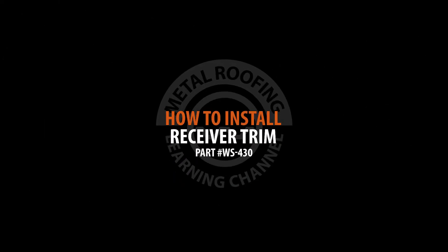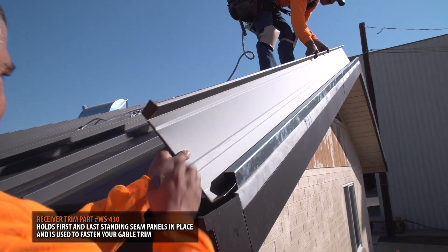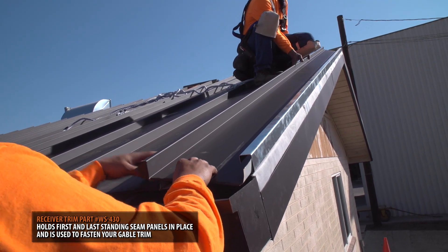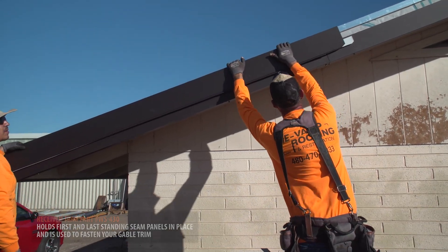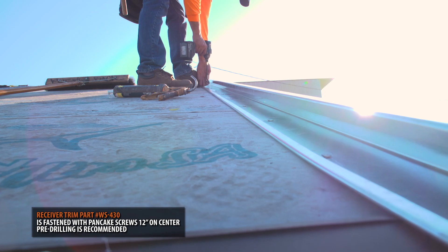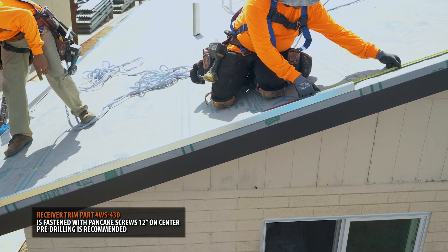The receiver trim shown here will serve two purposes. It will hold your first and last standing seam panels in place, and it will be used to fasten your gable after you install your roofing panels. The receiver trim is installed using pancake screws 12 inches on center. We recommend pre-drilling holes prior to installation.